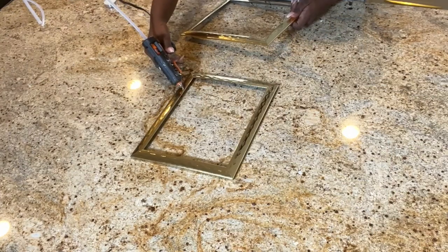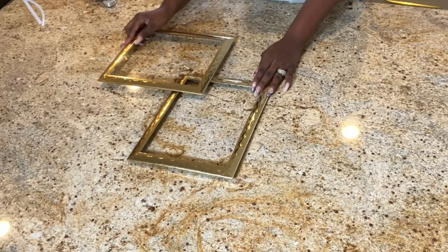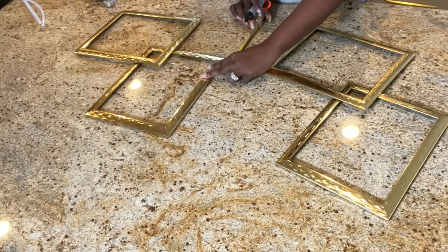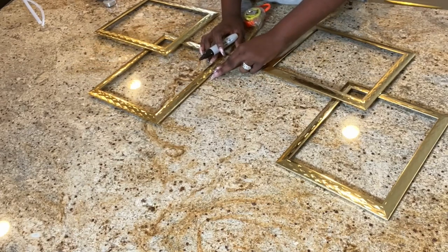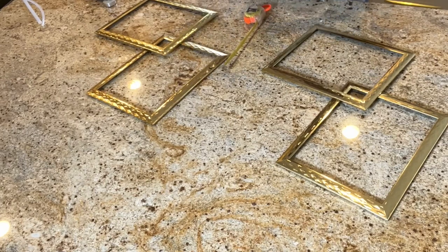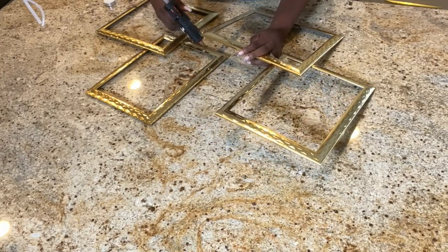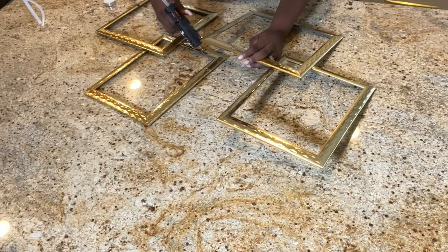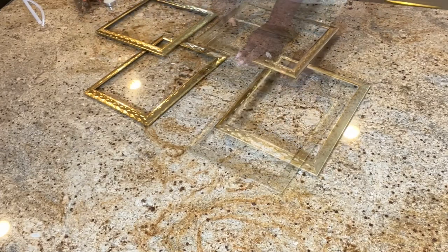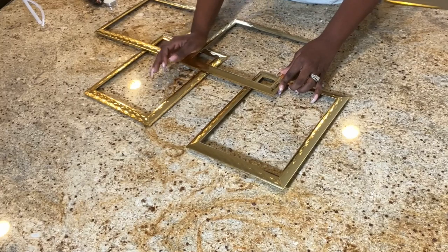Before I start gluing my frames together, I'm measuring to make sure everything will be placed accordingly. To glue the frames together, I am going to be using hot glue — the gun is from Amazon. You know I started a brand new channel, right? In that channel, I share tips and advice on personal finance and small business development. I'm also going to be sharing behind the scenes of this YouTube channel and my home decor store. Later today I'm uploading a video sharing tips on how to start a business. The link for the channel will be in the description box.